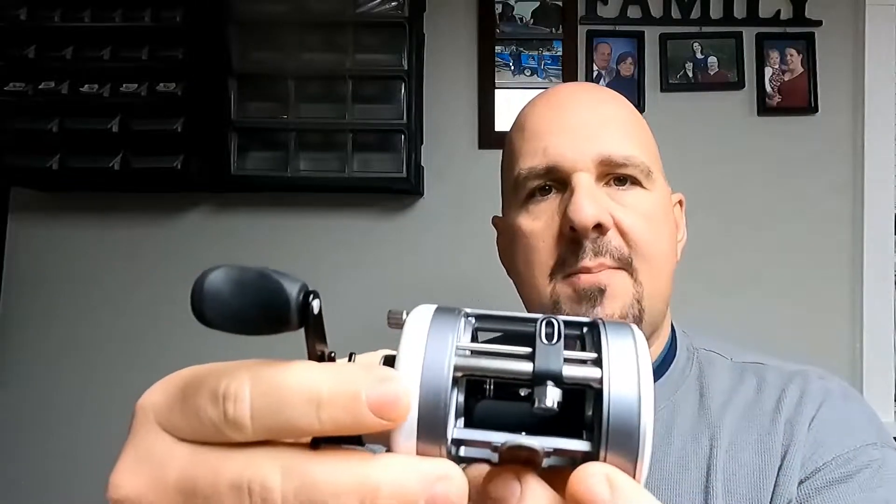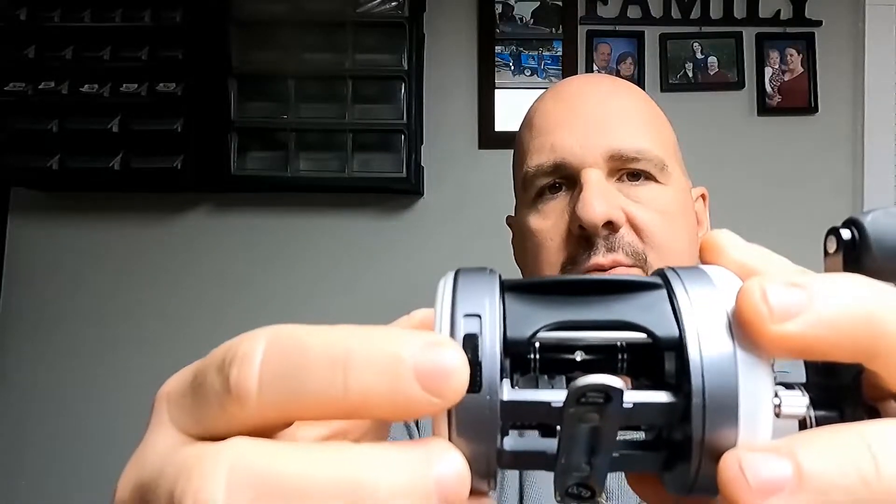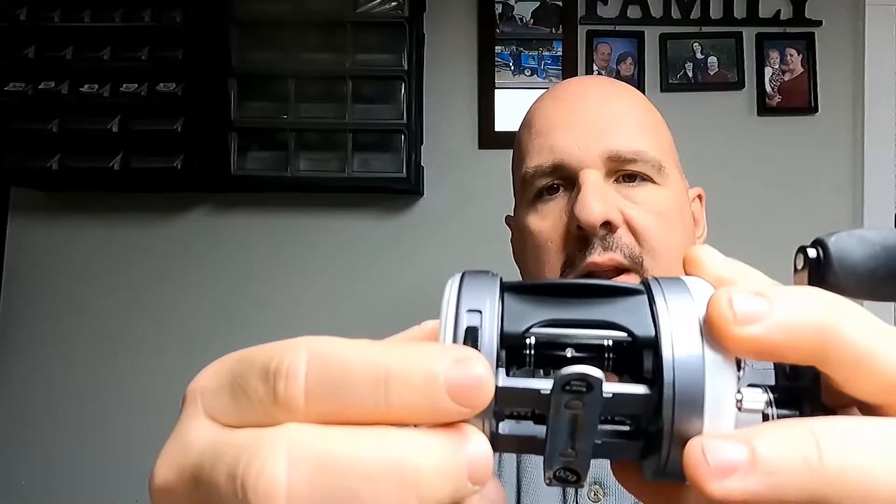In this week's video I'm going to show you how to disable the clicker system in a Bass Pro Shops CatMax reel. Now, if you fish with clickers on a regular basis, there's really no reason for you to disable the clicker in your reel. I'm not a big fan of the clicker on these Bass Pro CatMaxes, even though I am a big fan of the reels themselves. My biggest problem with these CatMax reels is the location of their clicker switch — it's right there on the lower left corner of the reel, just below the spool release.